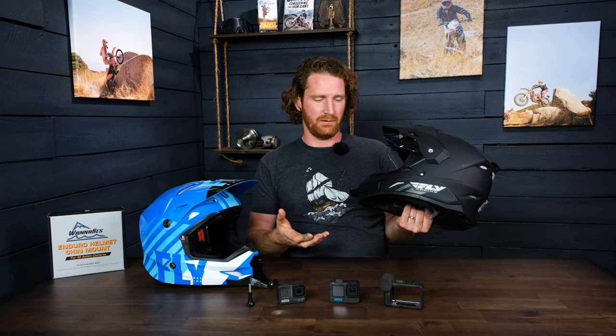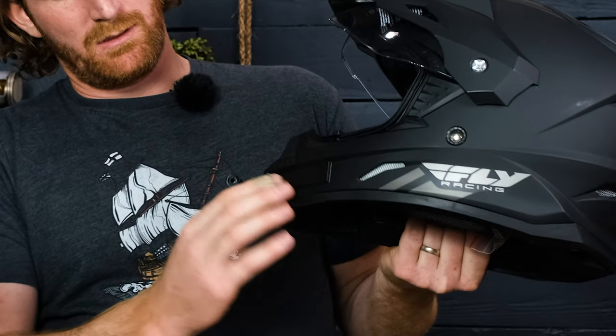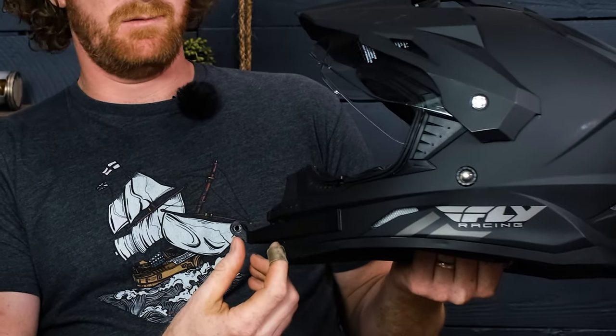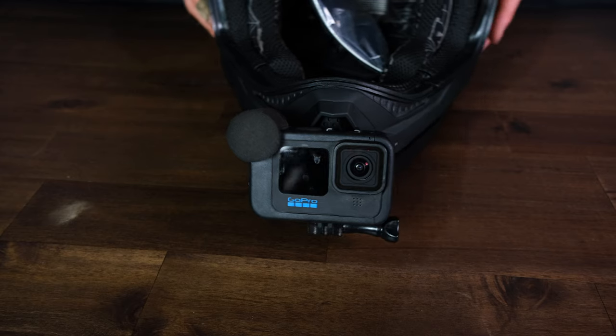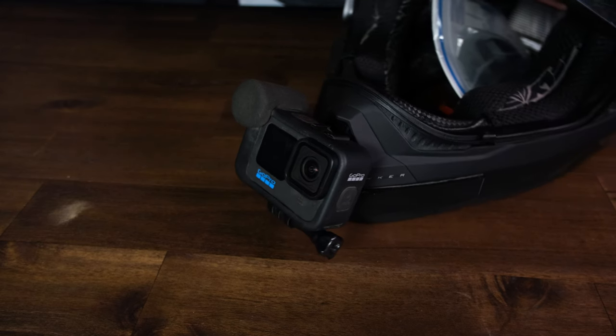They are mounted with double-sided 3M mounting tape. Not only are they designed for the curvature of the helmet in the mounting area, but they're also set at a specific distance — the mounting forks are set a specific distance from the helmet so that you can get a parallel view of the horizon while you're riding.